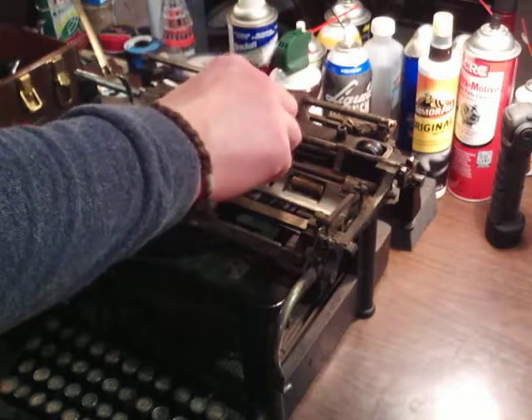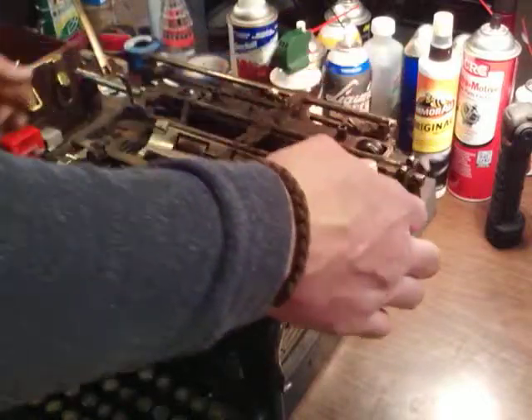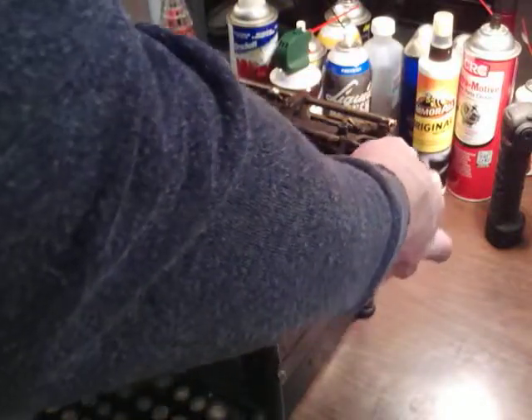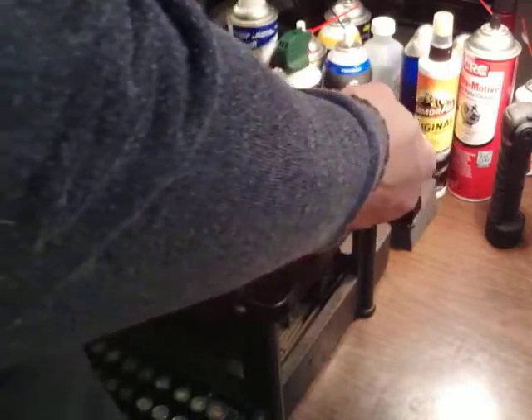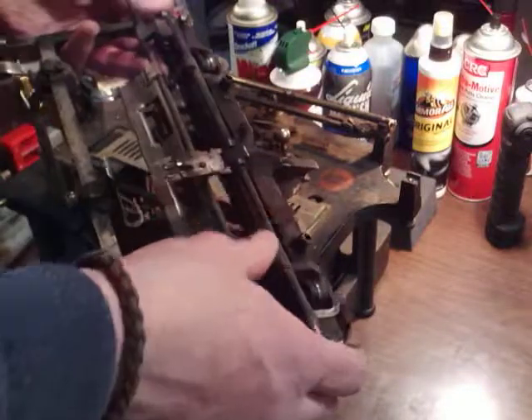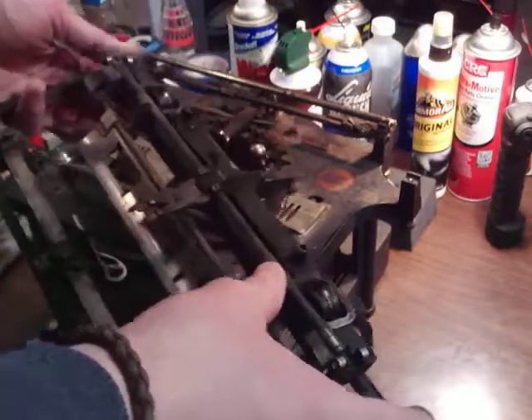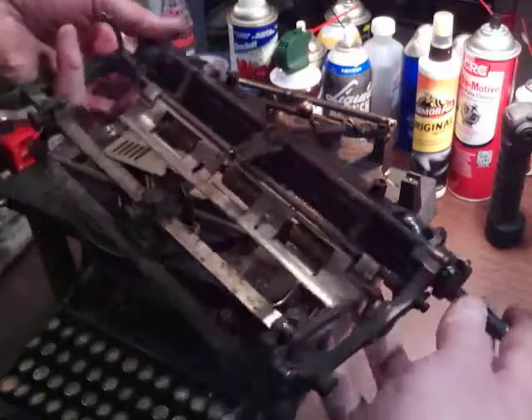I'm going to keep that half attached. I should be able now to get enough flex to just lift out. Yep. You might not even have to — I don't think I had to take that screw out, but I wanted to flex. So that's how you take that out of there.